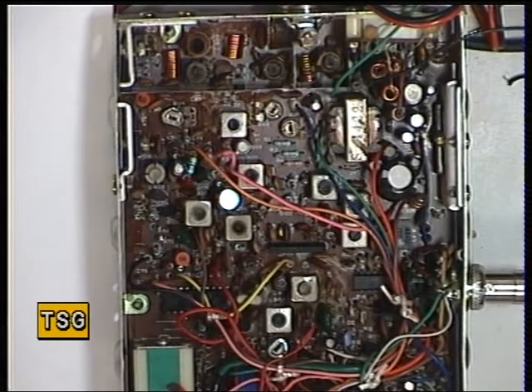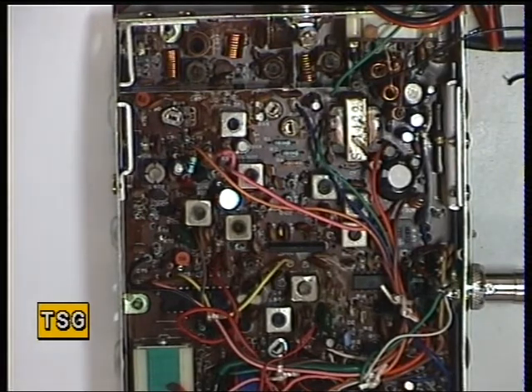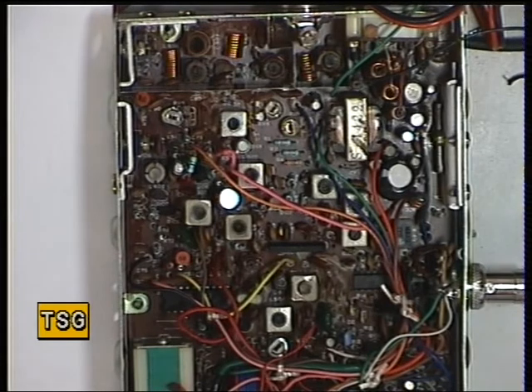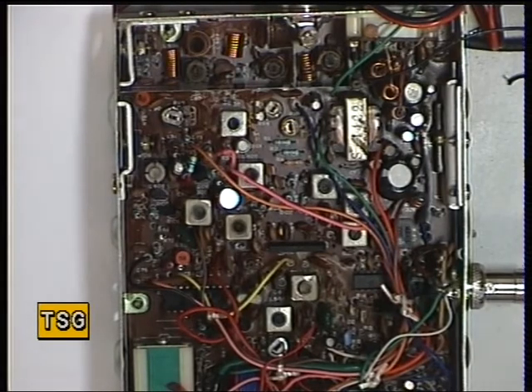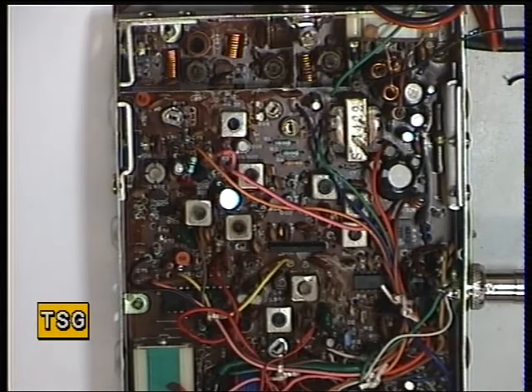Now we'll just set the squelch. Switching the signal generator off, set the squelch to threshold — there's a nasty, hissy background noise there. Switch the generator back on: it comes in at 1 microvolt, that's fine. Now we'll set the squelch to full. Let's see when it comes in — comes in at 100 microvolts, that's ideal.